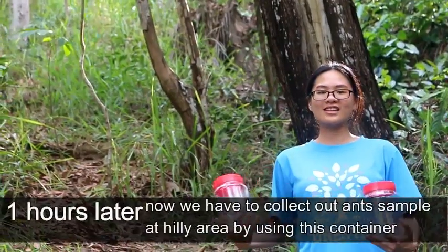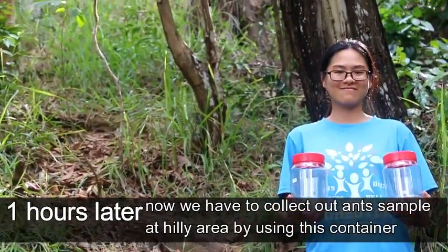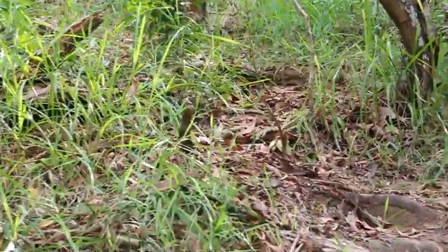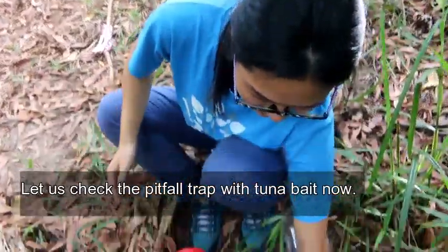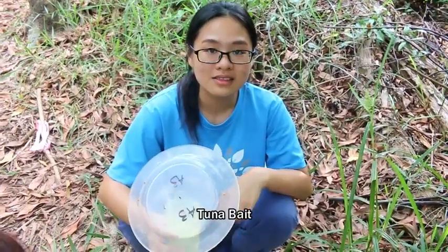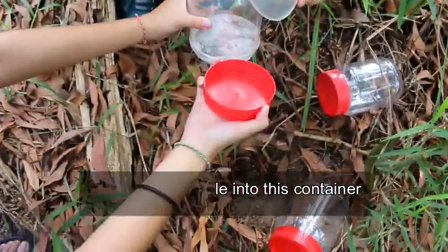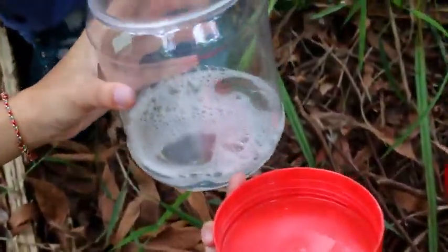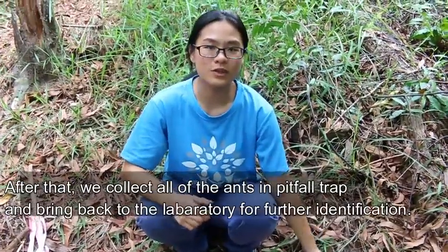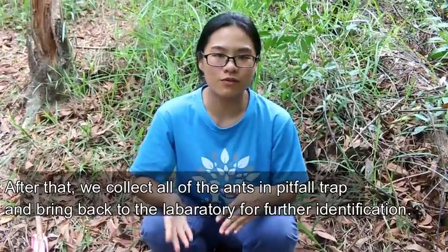Now we have to collect our ant samples at the hill area using these containers. Let's check the pitfall trap with tuna baits now. We put our ant samples into these containers. After that, we collect all of the pitfall traps and bring them back to the laboratory for further identification.